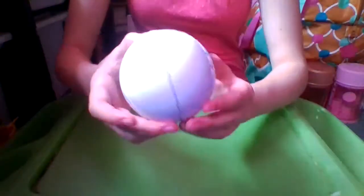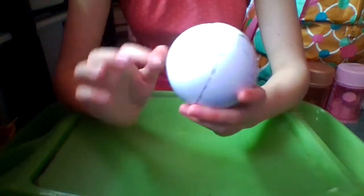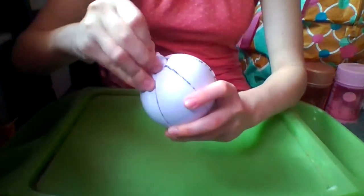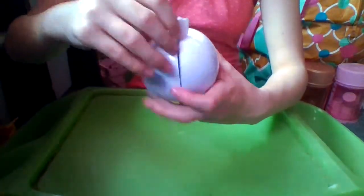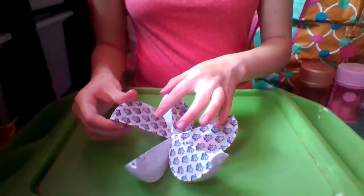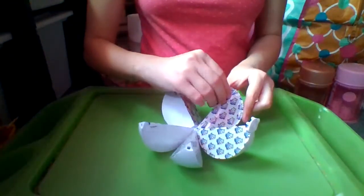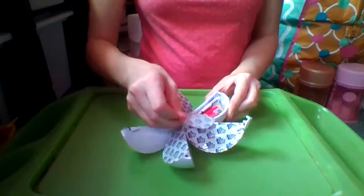So we have a little yellow ball that looks like an orange, and then you peel this part off and you basically get all these little orange slices, with a white background with the 5 Surprise Zuru logo. I think I can see the checklist in this one, so we'll start with this one first.